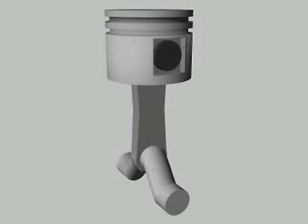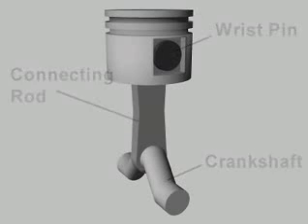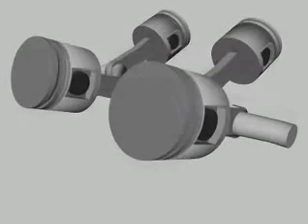The pistons are directly driven through a wrist pin and connecting rod from a crankshaft. Depending on their size, reciprocating compressors may have one or more cylinders. Multiple cylinders may be arranged in line, opposed, or in a V.